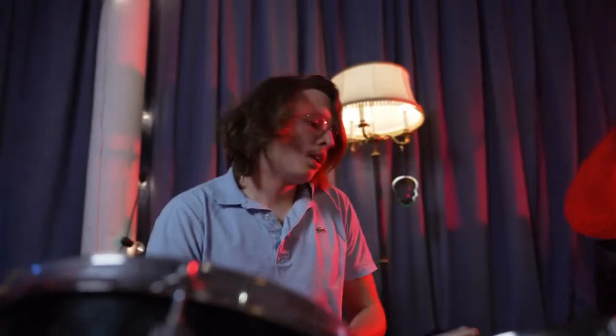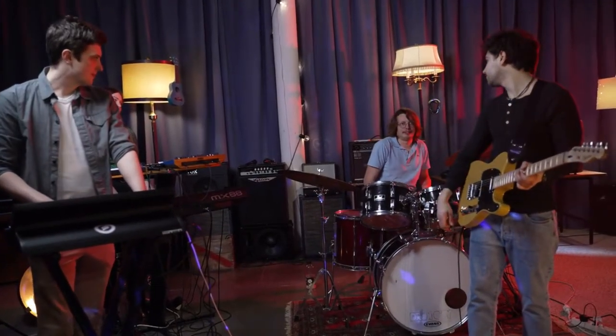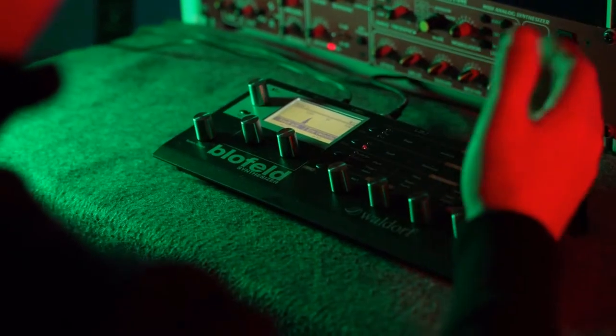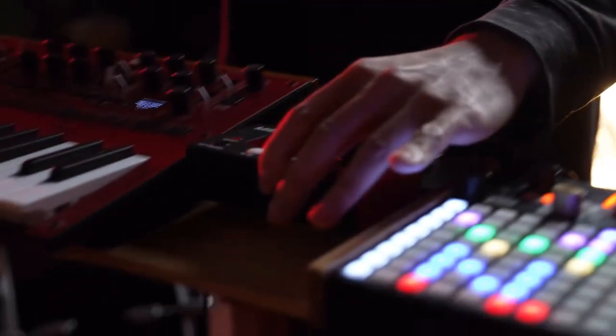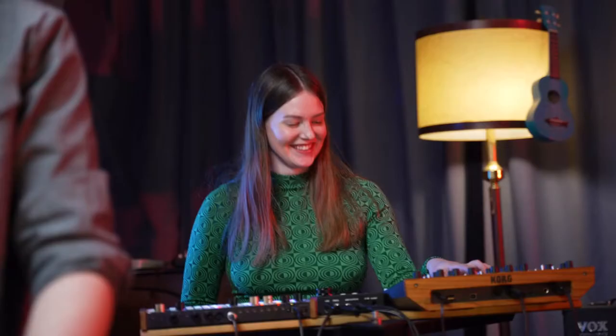Is your band struggling to play in time with your media gear? Or maybe you're in a studio and cannot record your hardware sequences in time? But what if I told you there was a simple, reliable, and affordable device that could solve all of this and fit in your pocket? My name is Simon and I'm a musician.